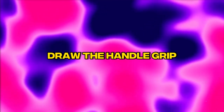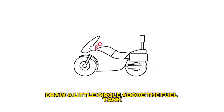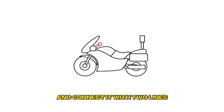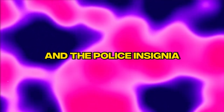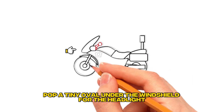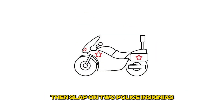Step 12: Draw the handle grip. Draw a little circle above the fuel tank and connect it with two lines. Step 13: Draw the headlights and the police insignia. Pop a tiny oval under the windshield for the headlight, then slap on two police insignias.